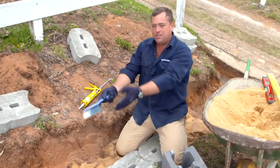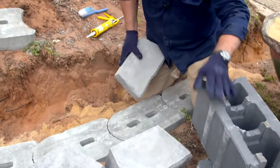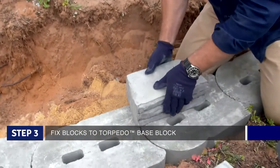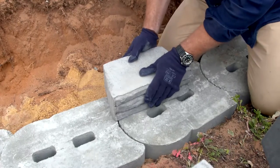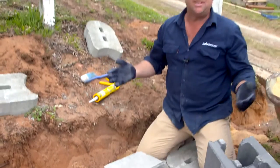The torpedo blocks have given us our footing and now we can start on our retaining wall. Adbrise make a couple of different types of systems. You can see this one here has got a little lip on it, so it's dead easy to put the block down, slide it forward until the lip bites, and then you can start building your wall. No adhesive needed.